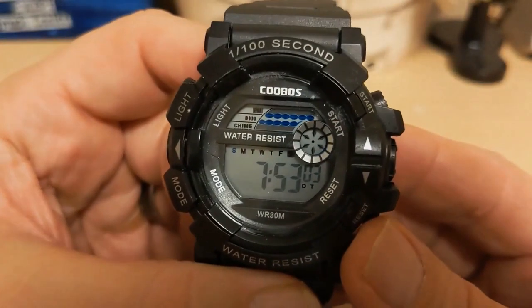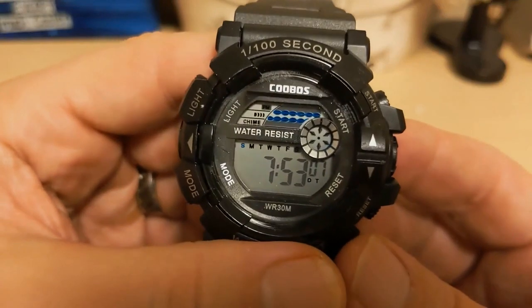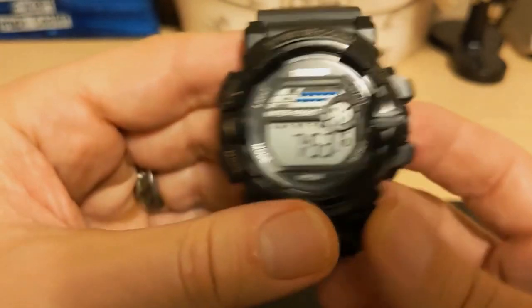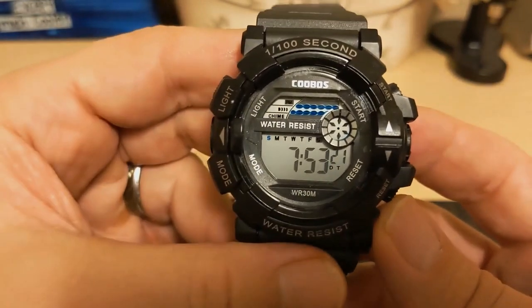What do I like about this watch? It's very lightweight and comfortable. I really like the backlight — it does a great job of lighting up the dial. And it's a true four-pusher watch; the Skmi I had before had two pushers that were non-functional, so it was really a two-pusher watch.